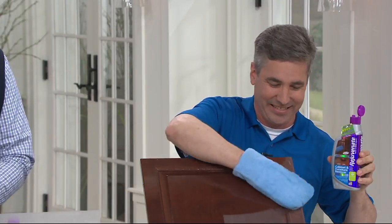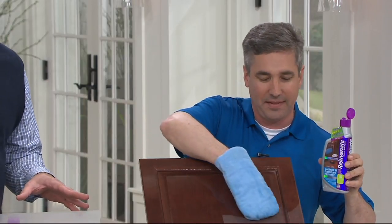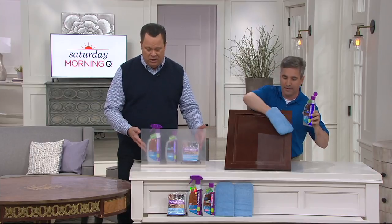Elbow shake, young man. Kelly Walker is here from our Rejuvenate team. This is the Rejuvenate Cabinet Cleaner and Restorer Kit, and it comes along with the Wood Repair Color Markers. So you're really going to get everything you need right here.